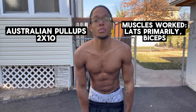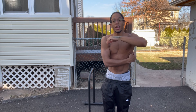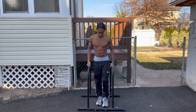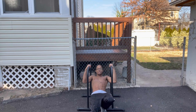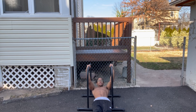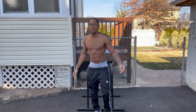The second workout you want to be trying is Australian pull-ups. Two sets of 10. They're mostly going to hit your back and your biceps. These are what they look like.